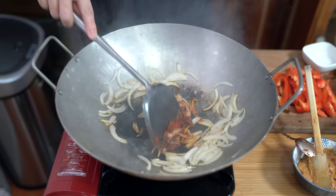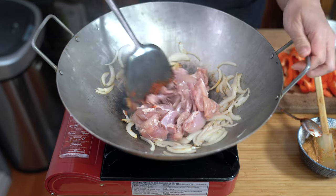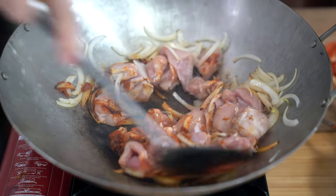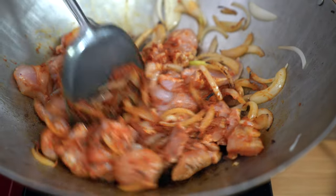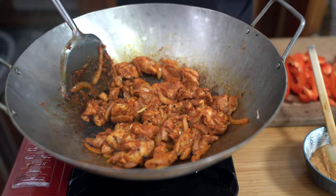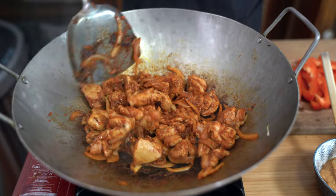Once your curry paste is fried up a little bit, we're going to add the chicken. We're going to cook this until the chicken pieces separate from one another and are no longer sticking together. Just going to bump the heat up a little bit.